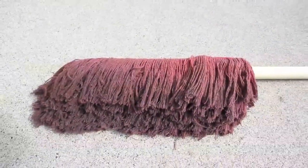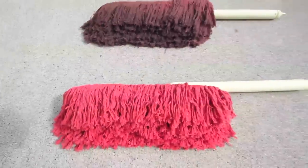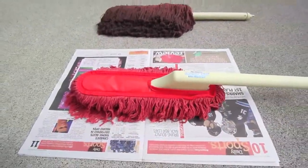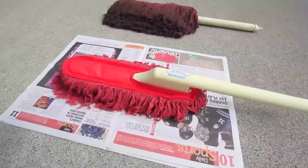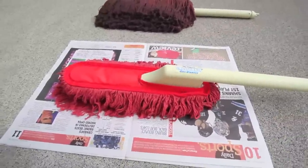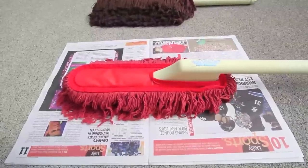We've had this Duster for several years now, and even though it actually works better once it gets a bit dirty, it's finally time to replace it with a brand new one. Before using a new California Duster for the first time, place it on newspaper for 48 hours. The Duster works by using paraffin wax to attract dust particles and the newspaper absorbs excess wax. It might leave some streaks during the first few uses, but that will stop once it gets a little dusty.